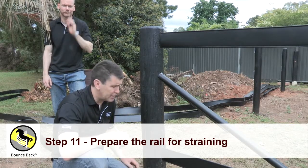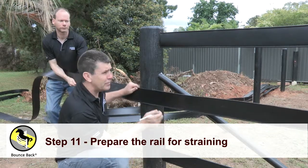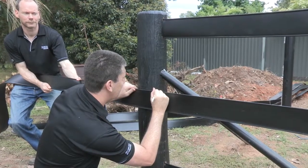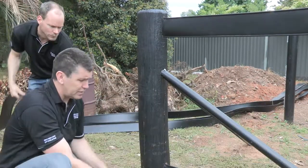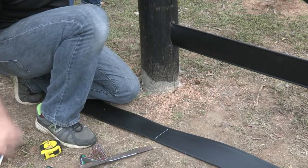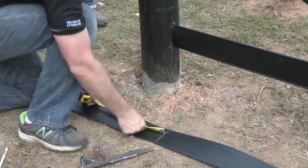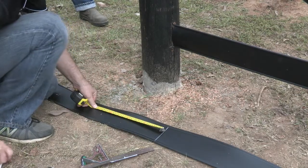Now we're going to prepare the rail for the straining end. We're going to grab a mate, pull this rail fairly firm, and mark the approximate inside of the post. We're going to place this back on the ground and square that off. Remember our post is 200mm and we want 150mm extra, so that's 350mm approximately.